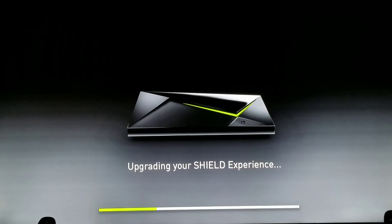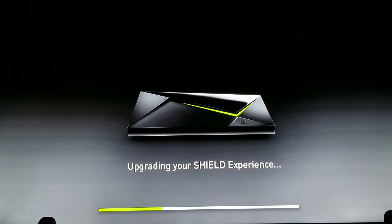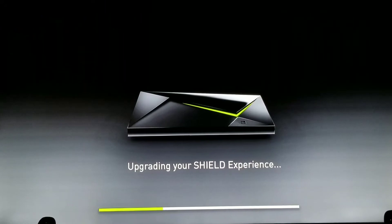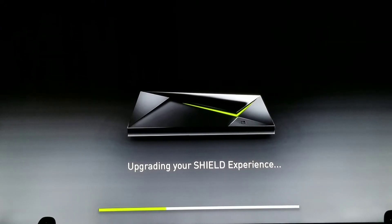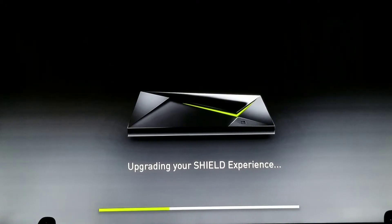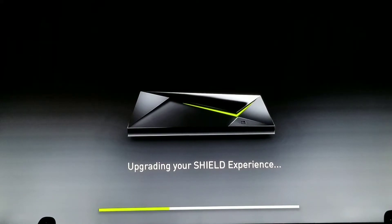You probably heard in the background there — my Shield started talking to me when I didn't even say anything. Well, not my Shield, my Google Home. Hey Google, mute. That was random — it does that sometimes.